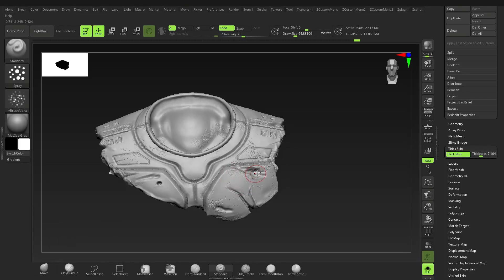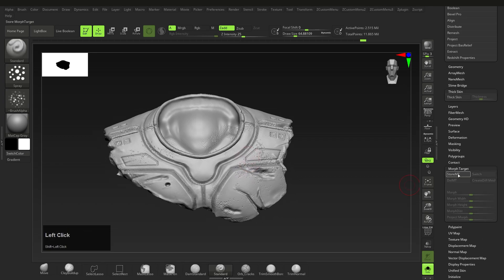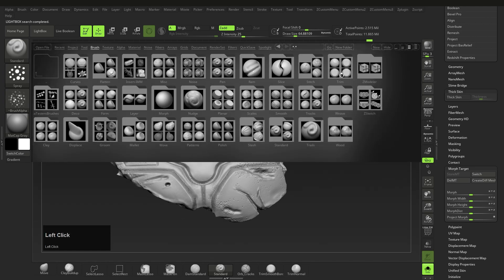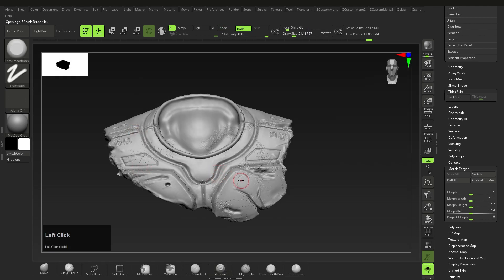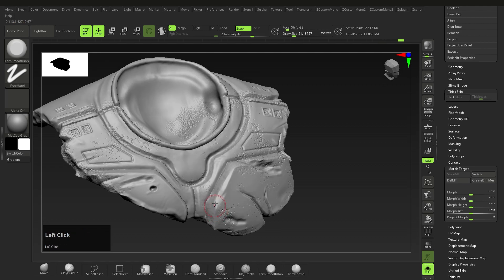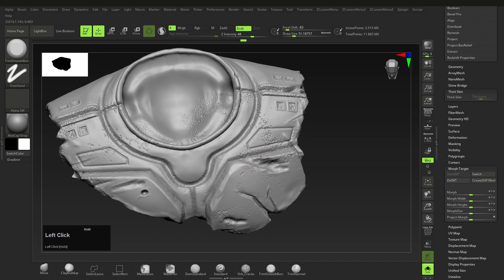After that, duplicate the armor just in case and then switch off thick skin — we don't need it anymore. Store the morph target found under morph target and store morph target. Then use the trim smooth border brush. This is a hidden brush, so press the comma button, select brush, then trim brushes, and then trim smooth border brush. Use this brush to further accentuate the nicks and wear on the armor — lightly brushing the edges because they are a little too sharp, and trimming a few areas here and there to break the monotony of the thick skin.